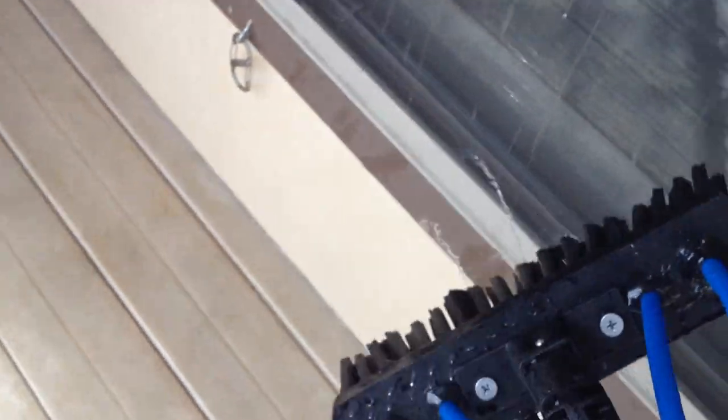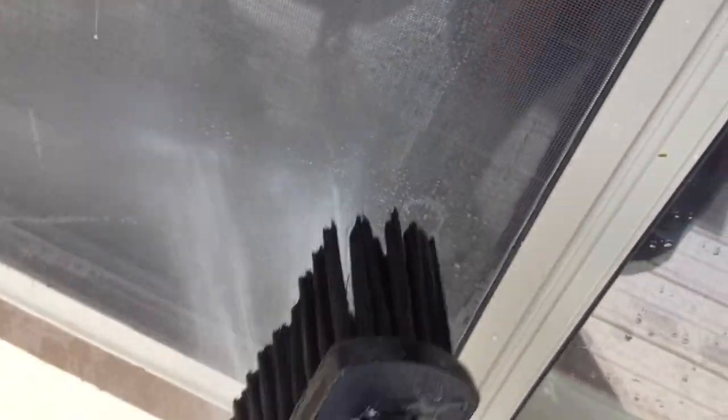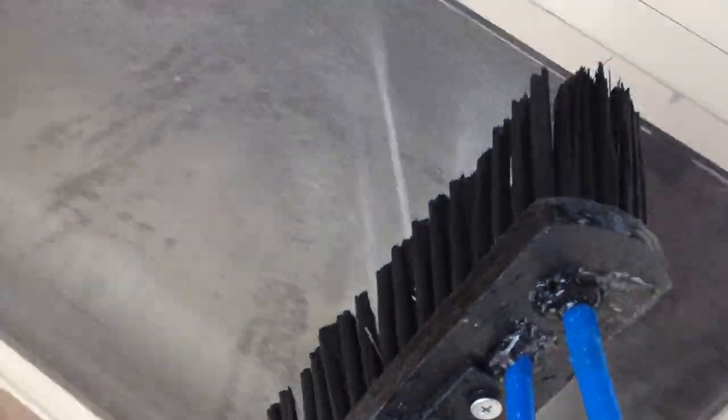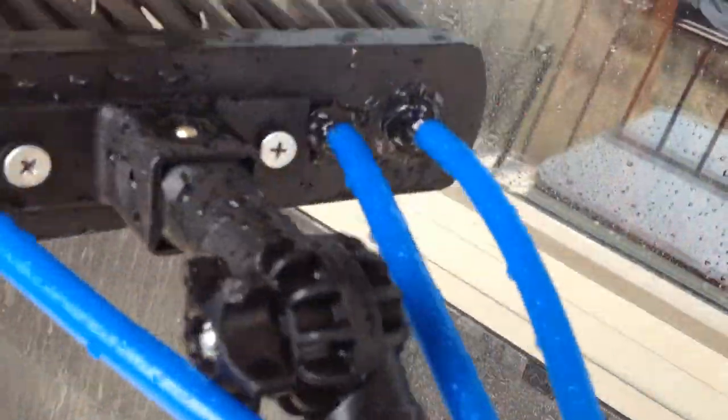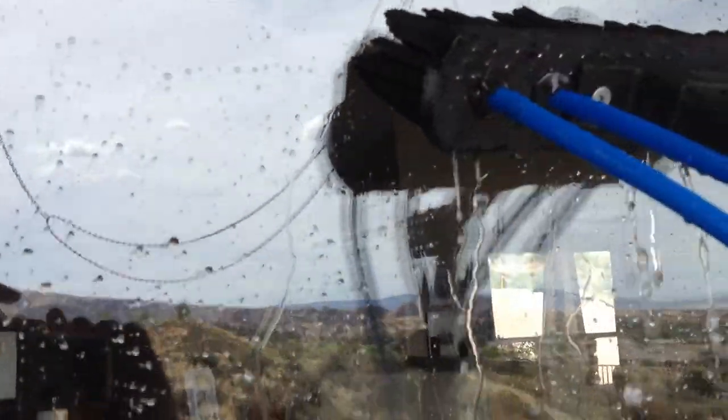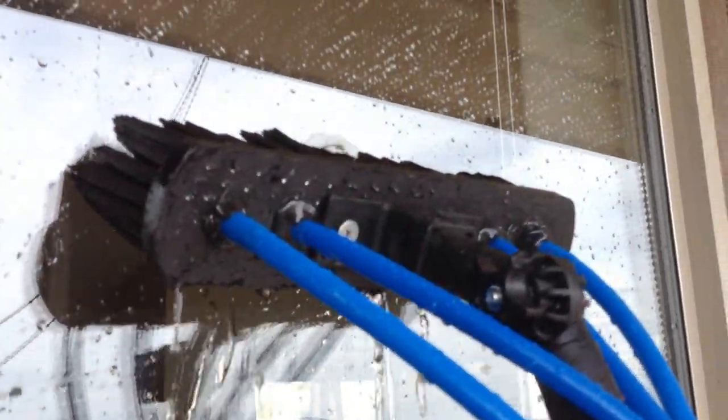Sometimes I actually clean the screens at the same time, and then I go back inside and realize that the window is actually clean. That saves a lot of time — I clean all the screens first and then check. So remember, this 10-inch Sim Nylon brush comes with the famous Sim Cascade bar.